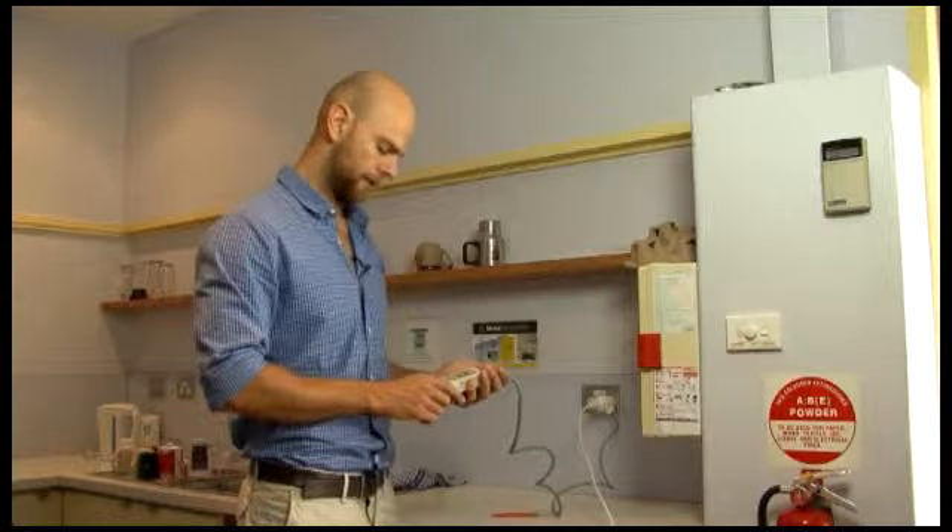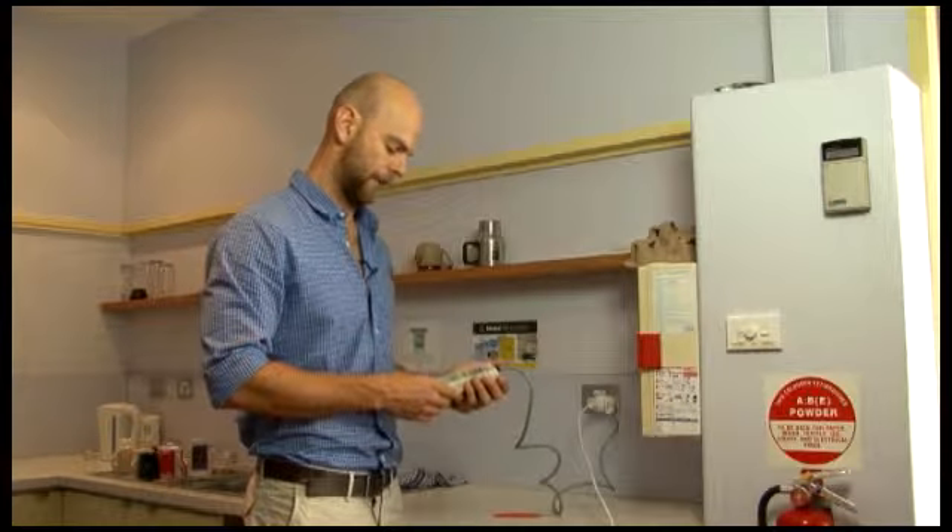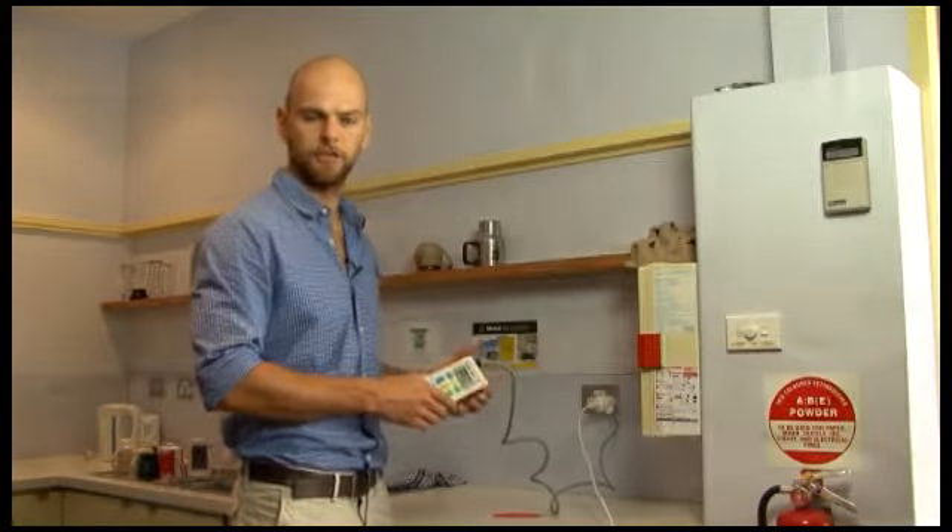What we now do is leave this for 24 hours and come back and it will tell us what our average hourly kilowatt usage is for the fridge. You can then go to your power bill and look at how much you're paying per kilowatt hour, and so you can use that information to determine how much per day that appliance is costing you, and you can make behavioral changes around that information.